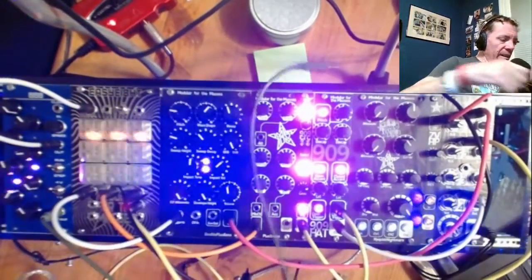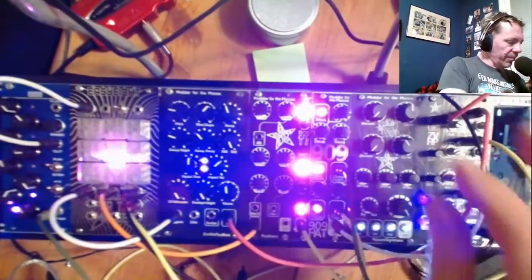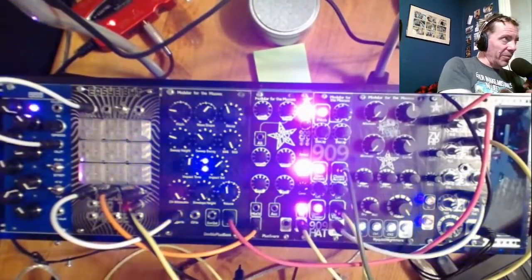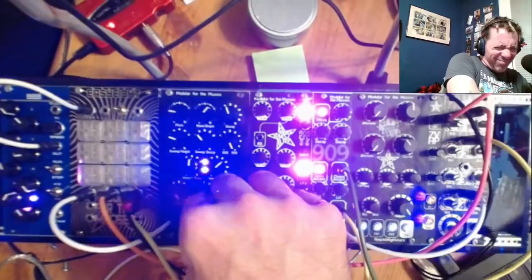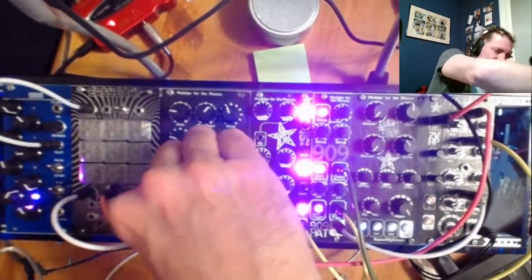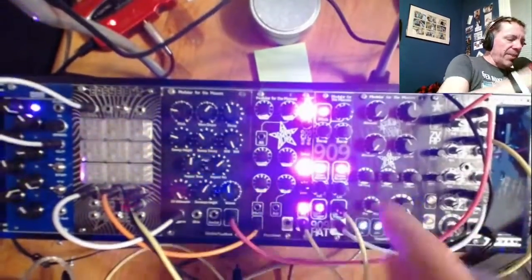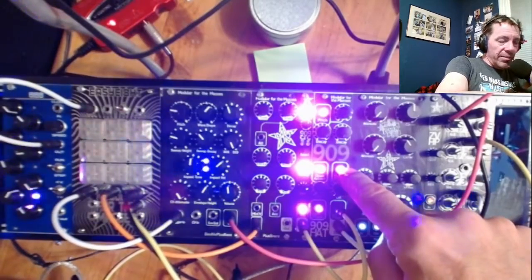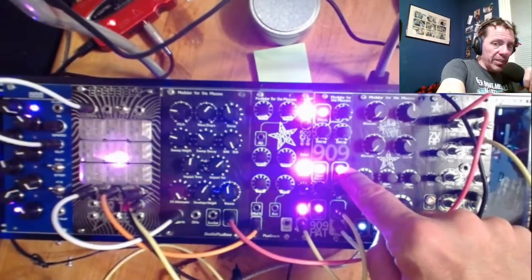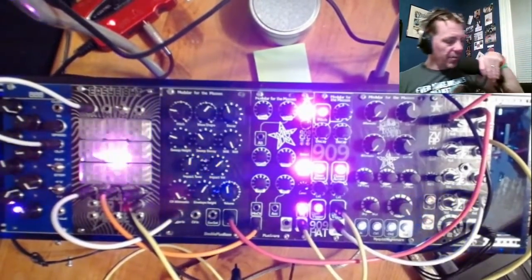You can plug an accent signal in. If we plug it into this envelope it blows it out like crazy. This is 5-volt preferred control voltage. It can handle more control voltage than 5 volts, but it'll blow out the VCA — it won't damage it, it'll just blow it out in the sense of making everything really loud.